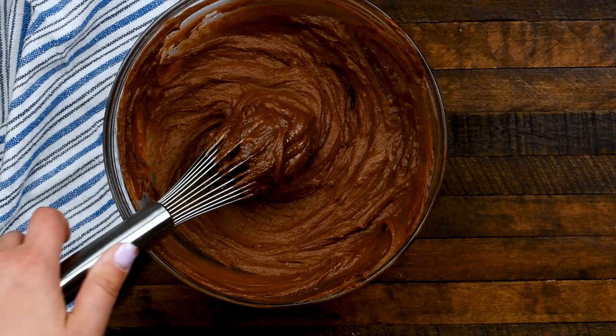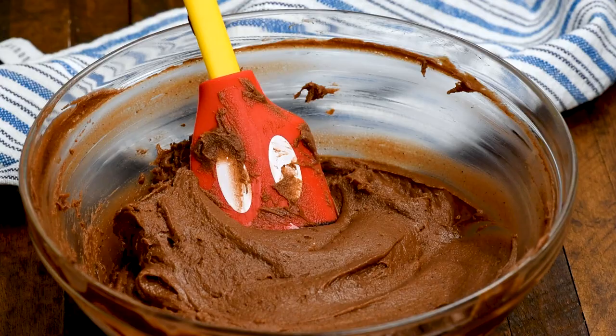Just whisk that together until it's nice and thick. You may need to switch to a spatula, but whisk it together — it'll be really, really thick, but nice and chocolatey and peanut buttery.